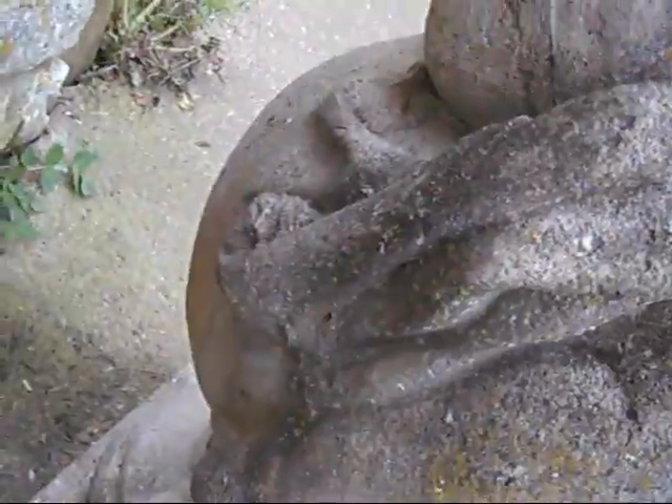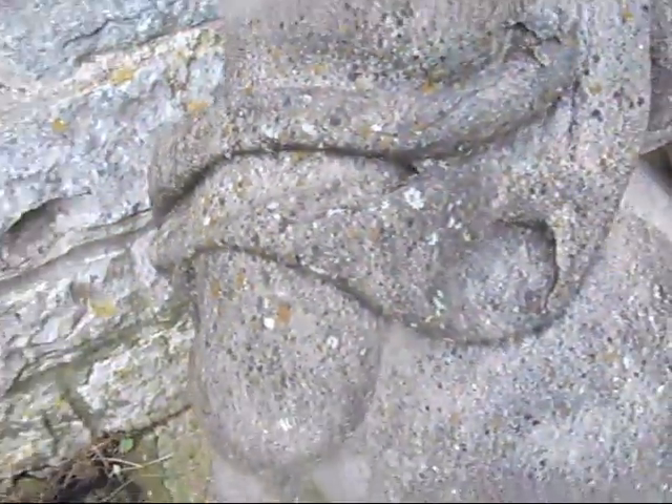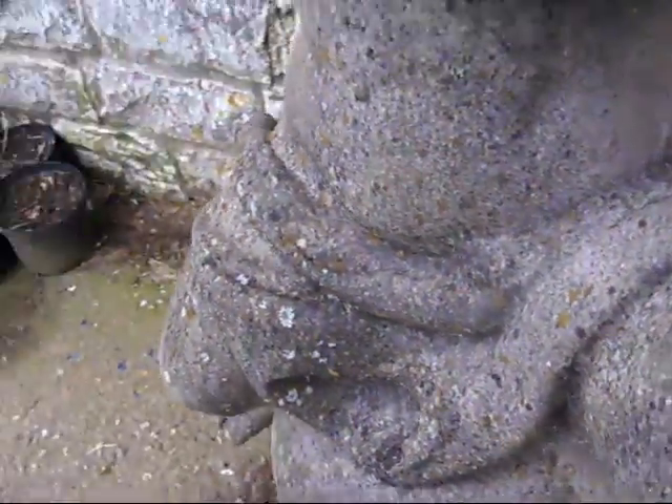He's got a draped modesty cloth here — he's protecting his modesty.